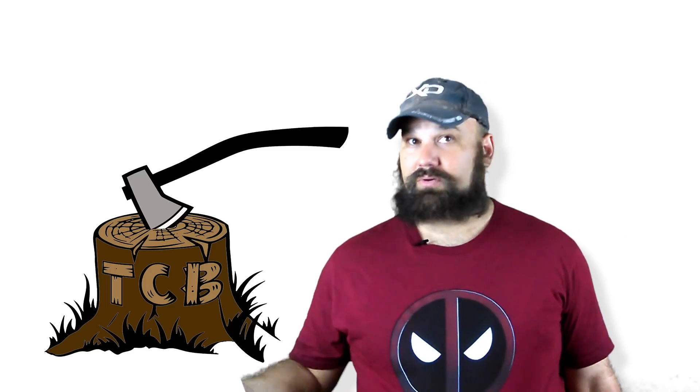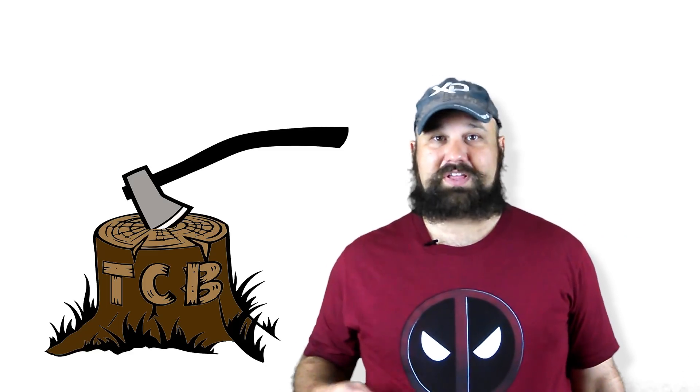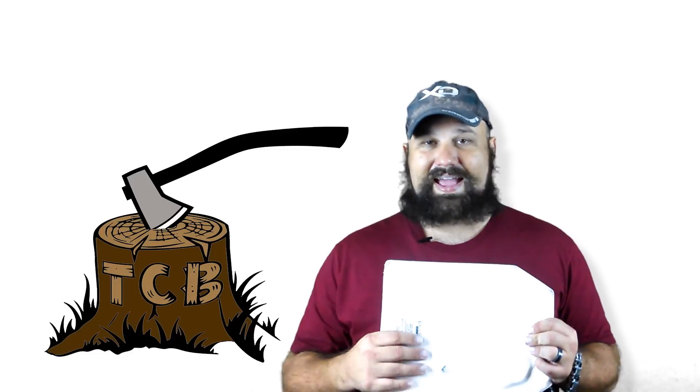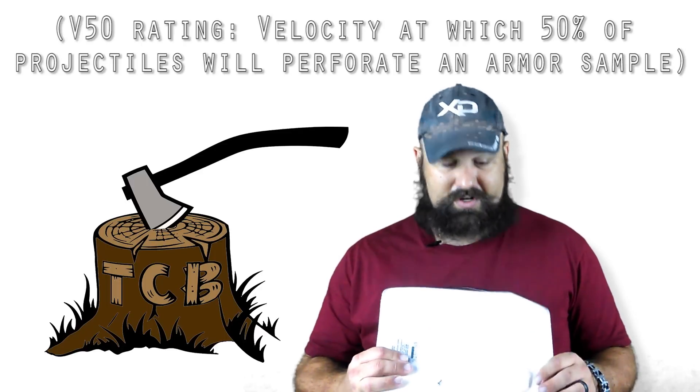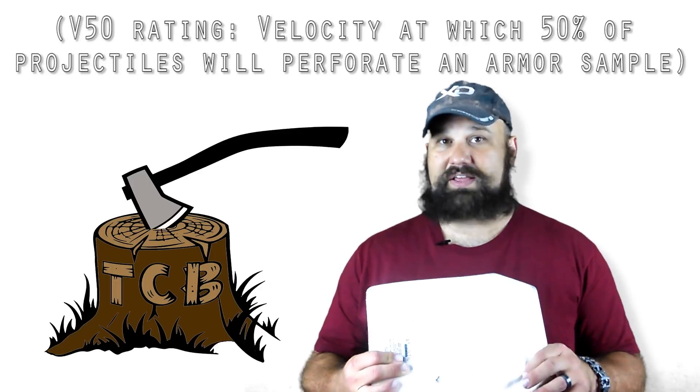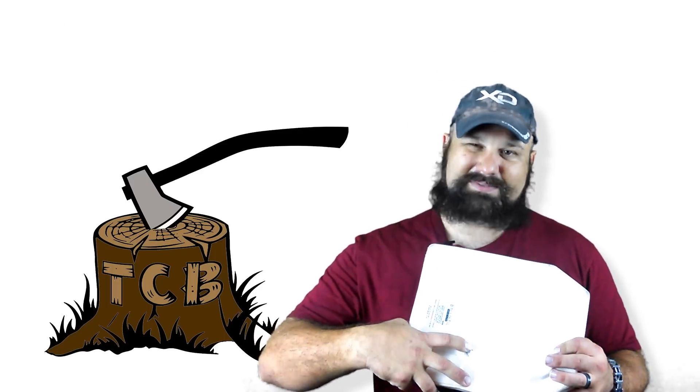So obviously velocity does play a significant role. You can see there that the 14 and a half inch barrel is right at the edge of the velocity rating for this — it's probably dead on the V50 — because one shot was stopped cold by the plate itself, and the other shot just barely made it through the plate and was stopped by the soft armor.